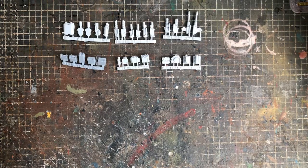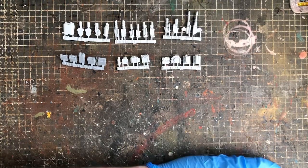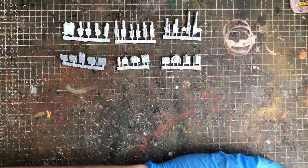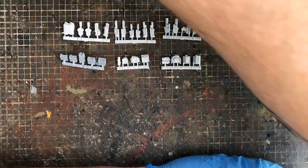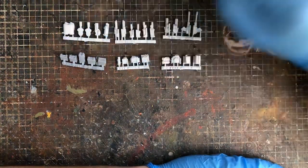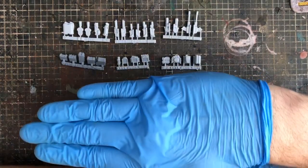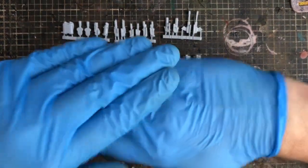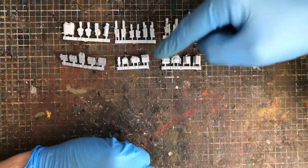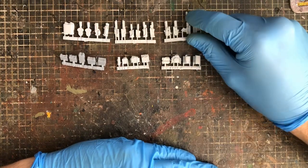Their full range is on their website — they're a UK company. Their Gaslands items include armored turrets, engines, flamethrowers, inline heavy machine guns, inline light machine guns, a large dozer blade — which is wicked — light turrets, and turret plates. The light turrets are cool because they basically convert inline guns into a turret-mounted style.